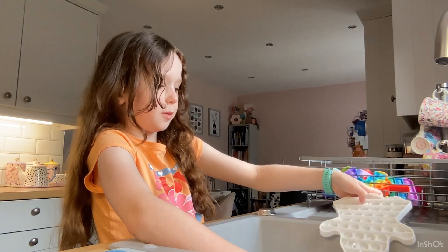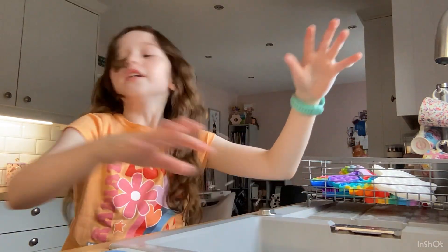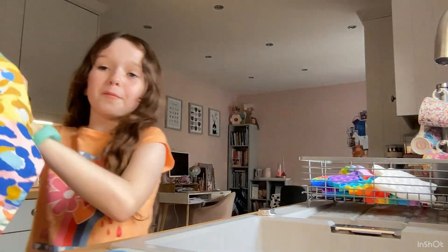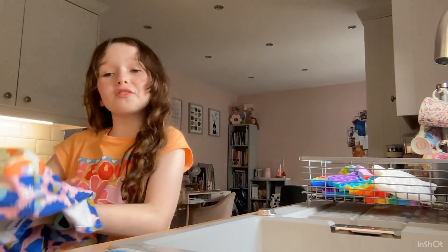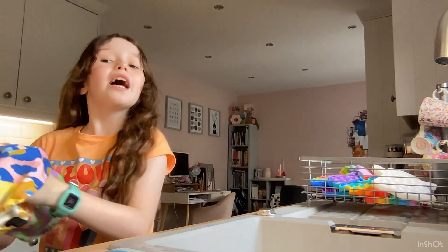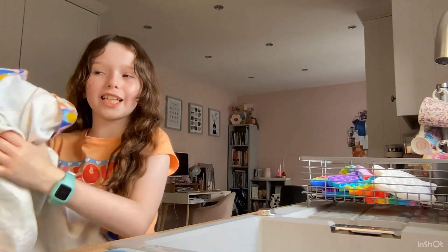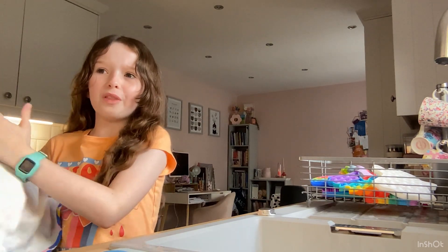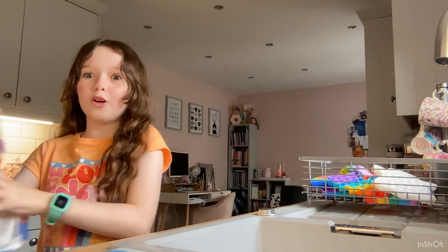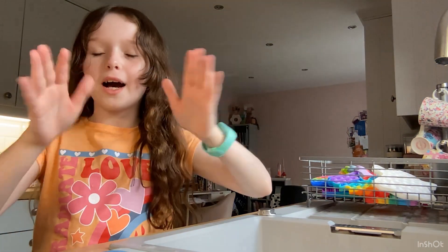These are not all of my puppets — I have a lot more puppets — but these are the ones that were dirty. Anyway guys, that was all for today's video! If you liked it, please don't forget to give a big thumbs up. And if you want me to wash my whole entire collection that I haven't washed yet, let this video get to 20 likes. I'll talk to you all in the next video, bye!